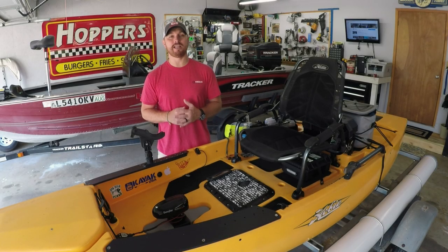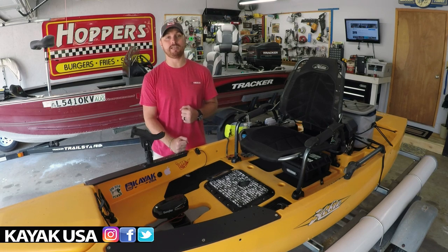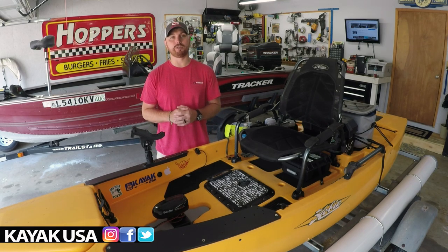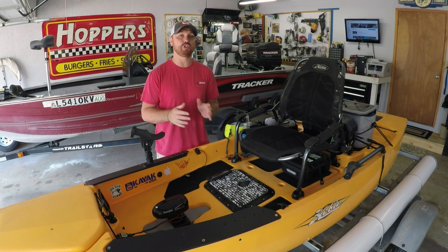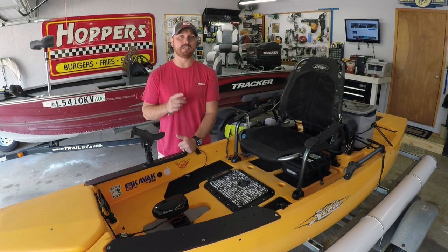What's going on guys? Welcome to the channel. Today's video I'm going to show you my brand new kayak trolling motor setup for the Hobie PA-12. Now this thing is completely different than the one I built for the Vibe Seaghost 130. In this video I'm going to walk you from the front to the back, show you exactly how it's built, how I power it, and then we're going to put it on the water and see how it does.